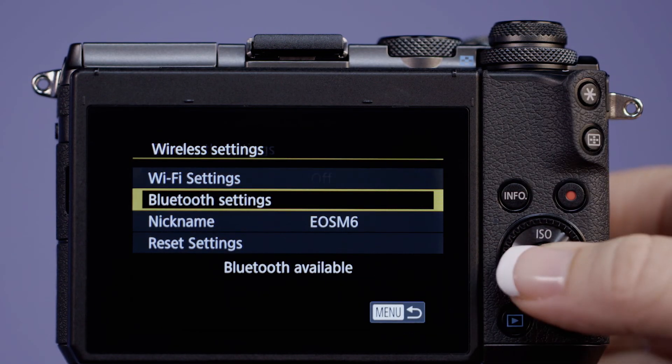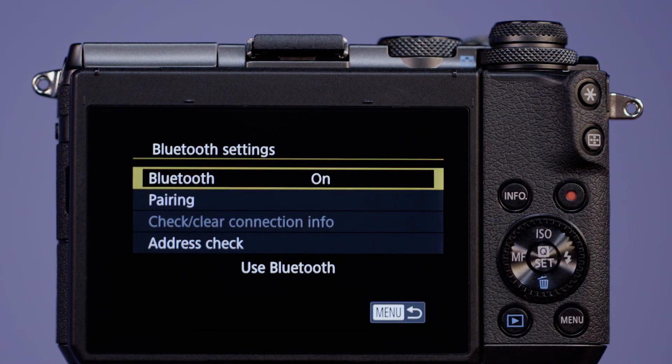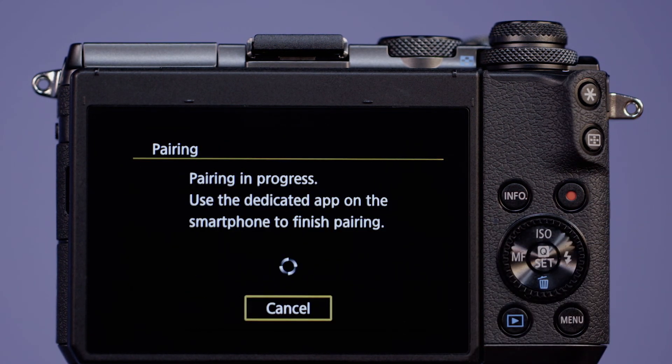We recommend that you pair Bluetooth on your camera and phone first, then pair with Wi-Fi. After that, it pretty much runs on autopilot. The next video is all about how you set up wireless for the first time. Thanks for being with us.